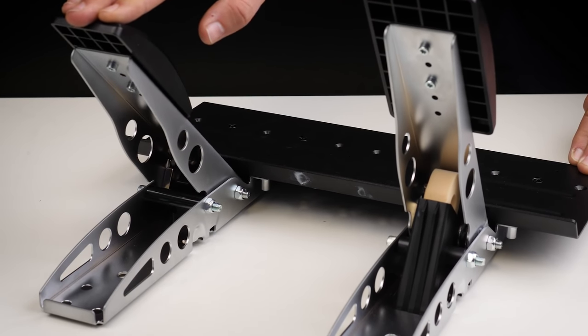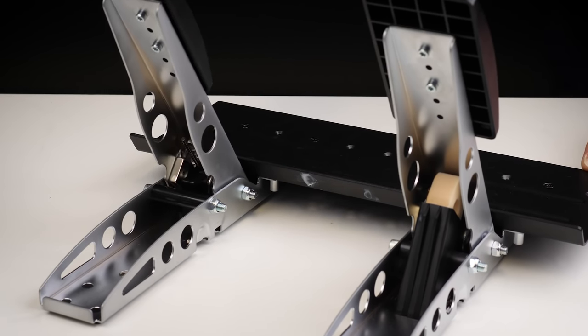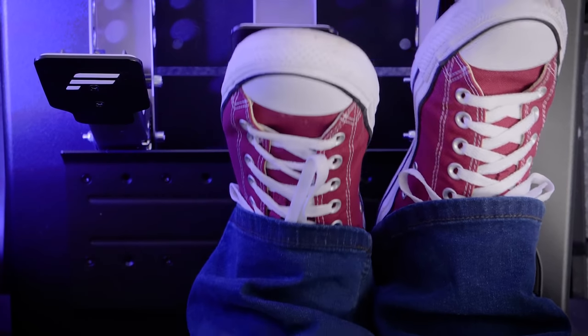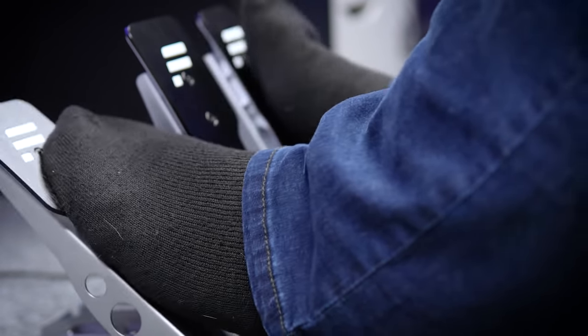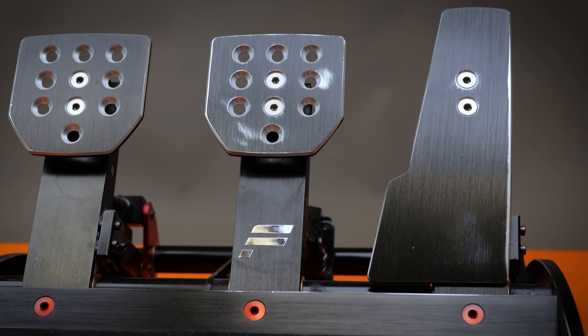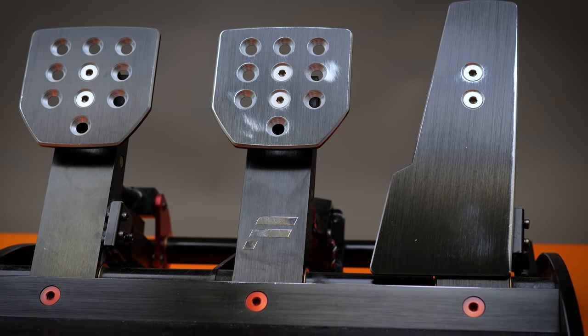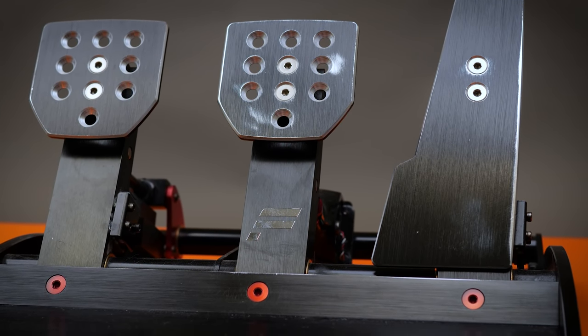Let's talk about pedal feel. The accelerator and clutch pedals are fairly light feeling, but broadly similar to other pedals in the same price range. I have a preference for heavier feeling pedals because I race in shoes, but I suspect the socks brigade will have no issues at all. Realistically, they feel like a budget set of pedals in this regard — and I don't want that to sound like a criticism, but equally I don't want people thinking they're going to get a set of pedals that feels like Fanatec's flagship CS V3s for under a quarter of the price.